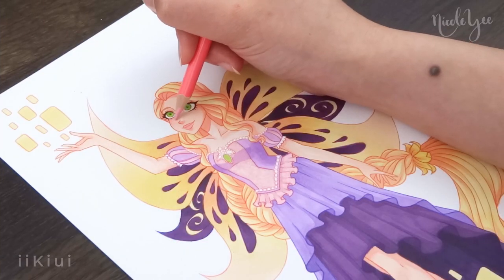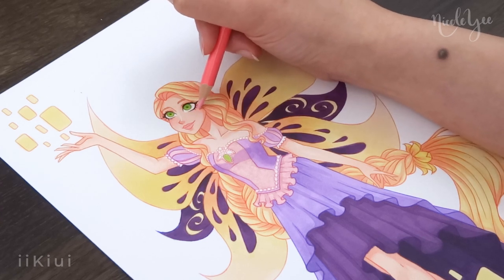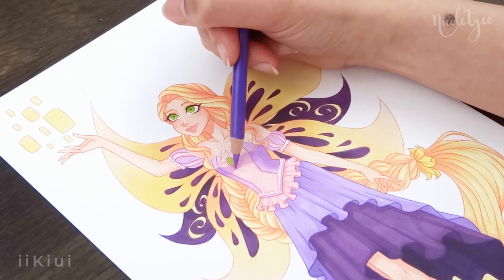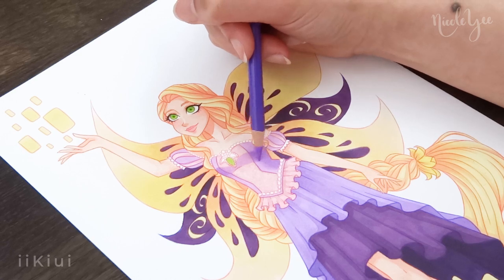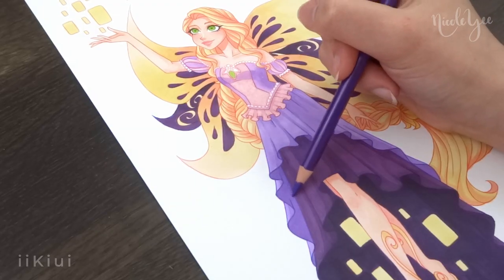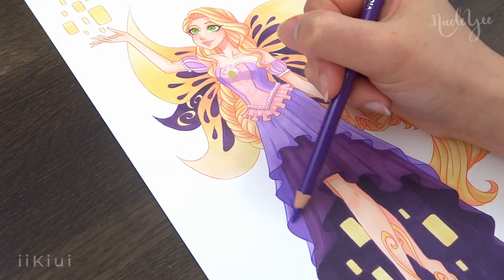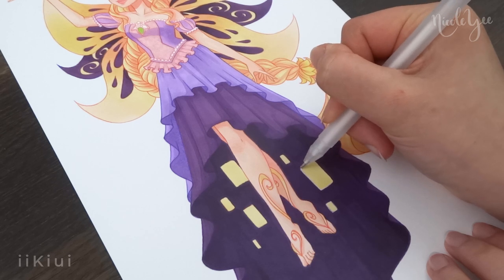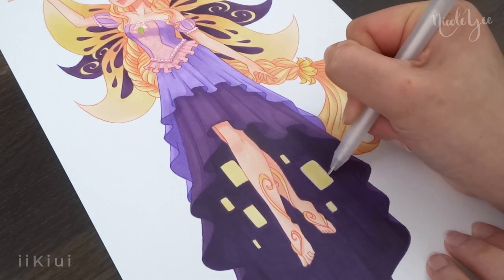One of the last details I added was using gold and white gel pen to add some sparkle, which also helped reinforce the magical part of the flower. I originally outlined the lantern's inner skirt white, but it didn't really look that good, so later I went over it again with the gold gel pen and it definitely looked a lot better that way. I also added some gold gradient dots in her wings, making it more compact near the center and then fraying out towards the edge.